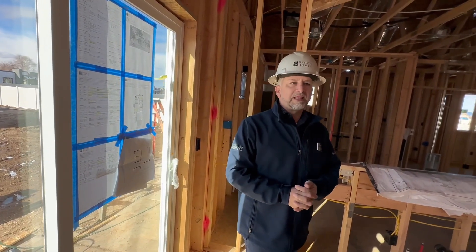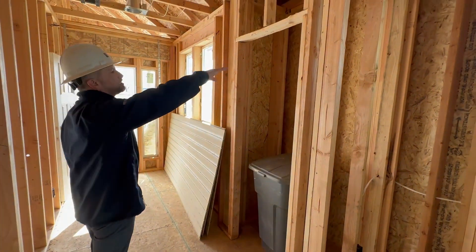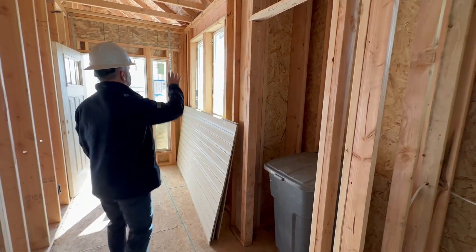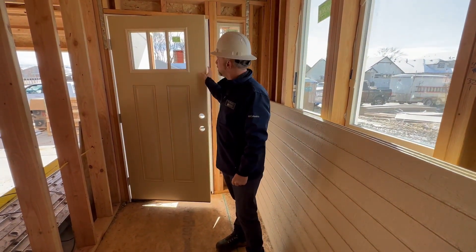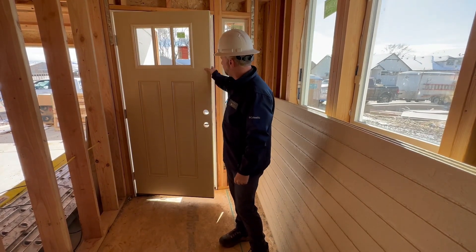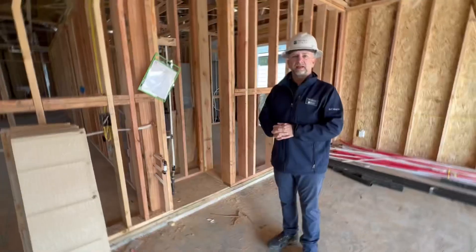In your entry hallway you have a coat closet with a two-fold door, a single shelf at the top, and a closet rod. You have two fixed windows. This is your front door — it'll be painted iron ore — with a deadbolt and lock system, and it's a beautiful Therma-Tru fiberglass door.